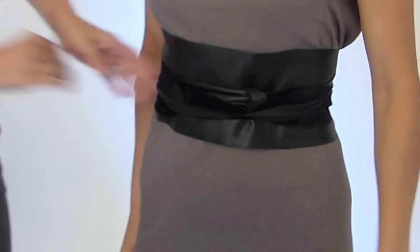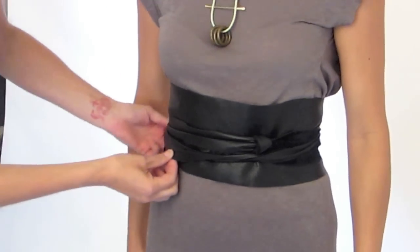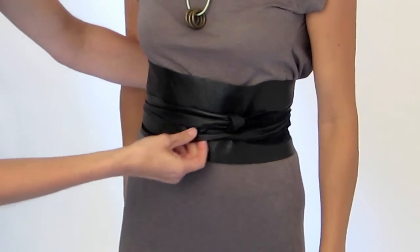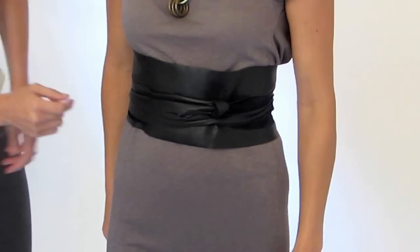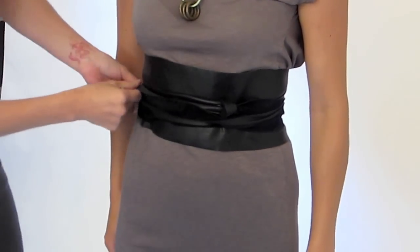Then you have the knot in the front. Again, play with the little straps — if you don't want the suede to show, pull the shiny side of the leather out, or you can twist it around and let that suede show a little bit.